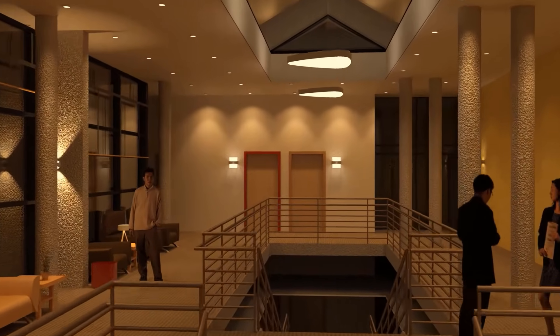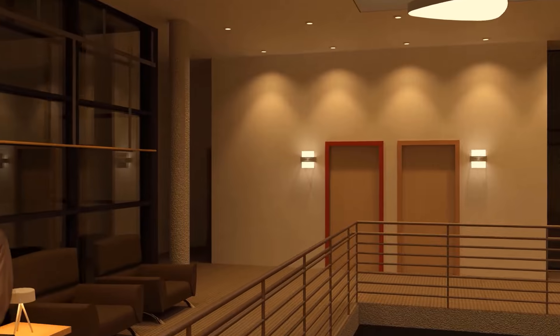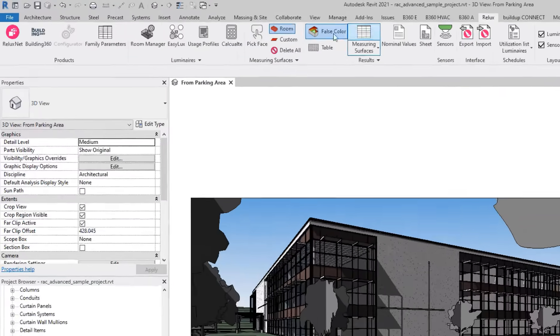Dear customer, do you plan electrical systems, including lighting in Revit? Relox Cut for Revit enables you to calculate the quantities of luminaires in buildings in accordance with standards, increase quality and transparency at the same time. We would be pleased if we could support you in this process.